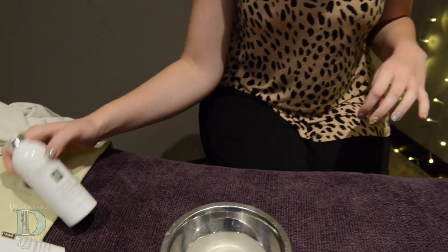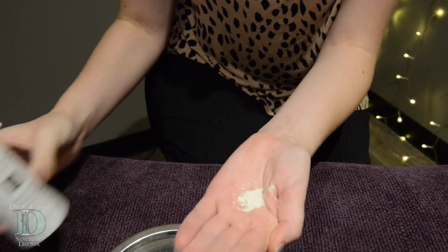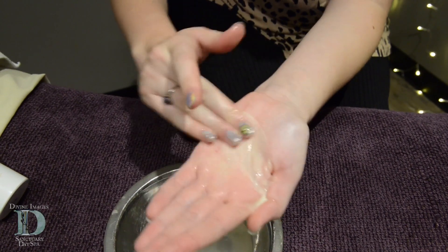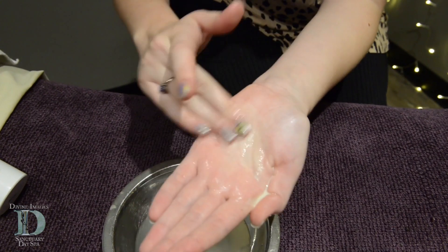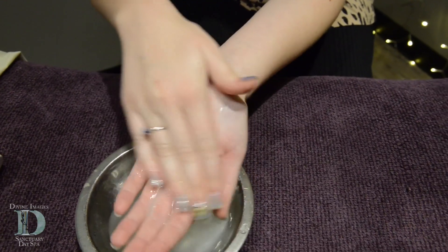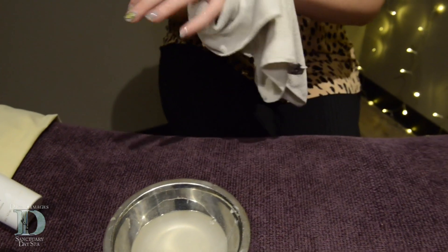Whereas the Strawberry is better for a drier skin. Same thing, you can shake it right into your hand, add a few drops of water, and this one feels a little bit creamier. The Strawberry has some lactic acid in it, so if your skin has a lot of dead skin, a lot of buildup, if you're more on the drier side, then that one would be a better fit for you.